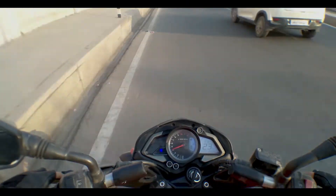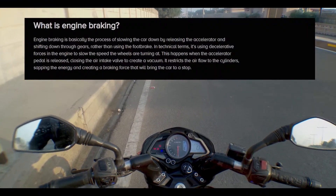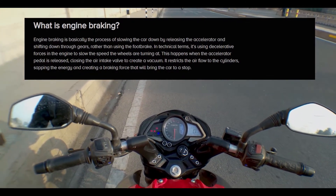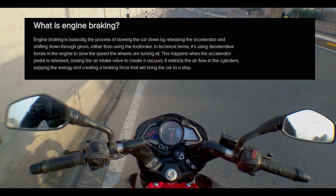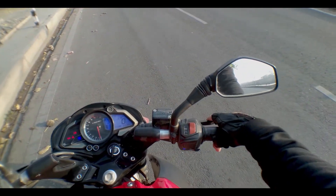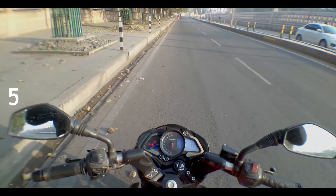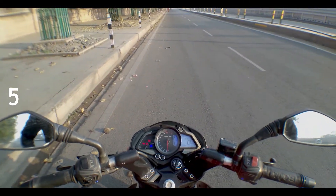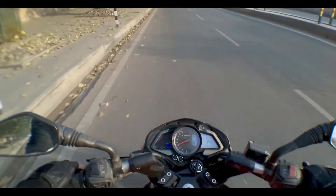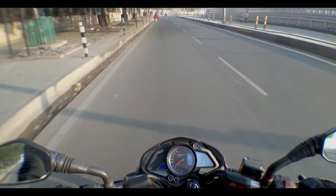This is how engine braking works. As you can see, this was quite an uneasy situation — there was a lag here too, so this alone is not that good either. Now we're going to apply both front brakes and engine braking together and see how this trick works. Let's get the bike up to 40 km/h.